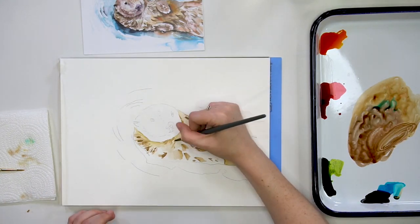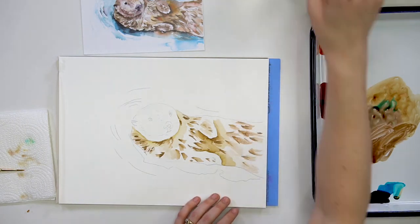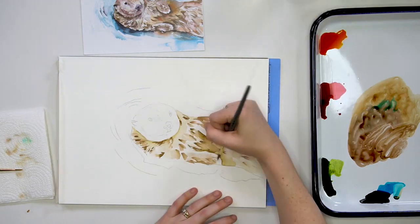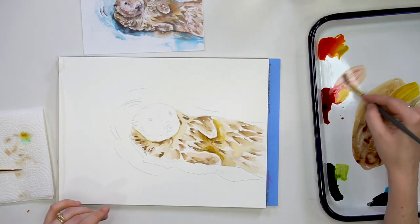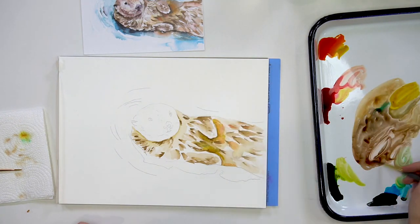You'll notice that these fur textures are changing direction across the body of the otter, and that's because we want to communicate that this fur goes all the way around the body and it has form. If they were all the same angle then it would seem like there is no three-dimensionality to this otter.